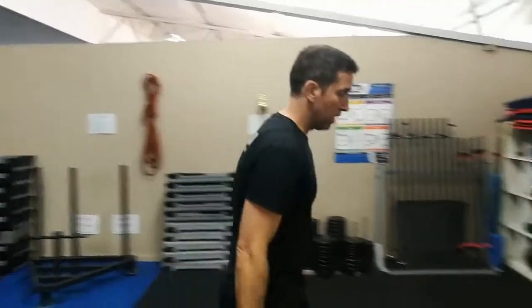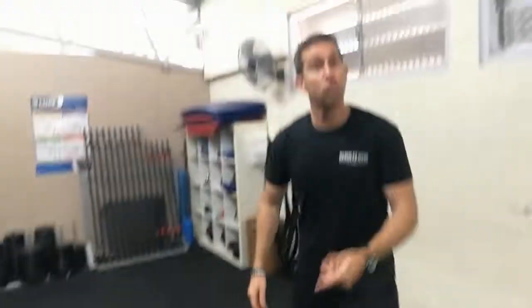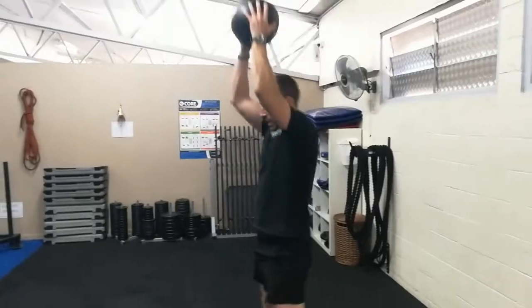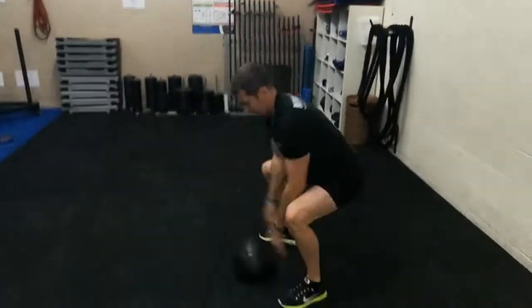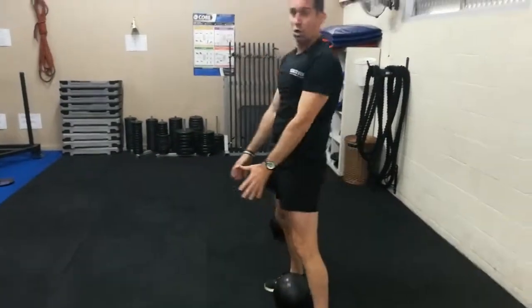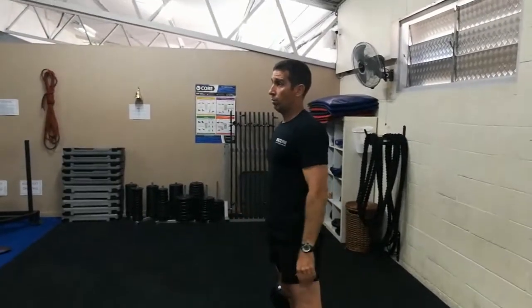Then hit the slam balls. We've got the nines and the twelves. Guys, definitely the twelves. Ladies, you can choose whichever you like. With the twelves, remember it's a squat coming down — keep everything nice and straight. Straight up, pick it up on the bounce. Just focus on avoiding picking it up incorrectly. Dropping down nice and controlled, up above the head. It's going to get the heart rate through the roof.